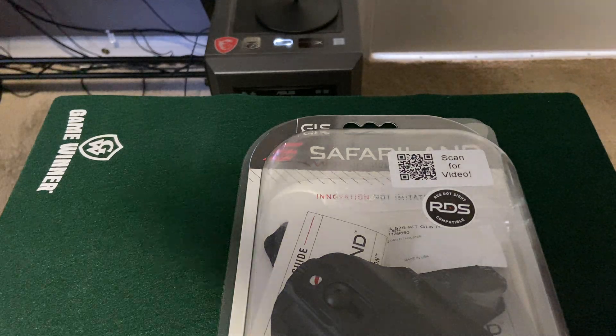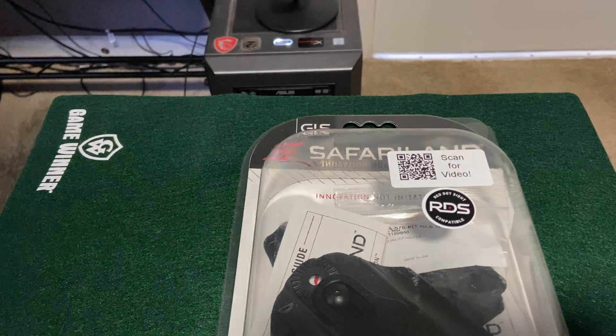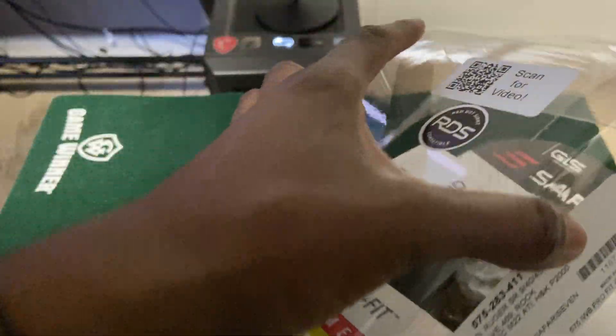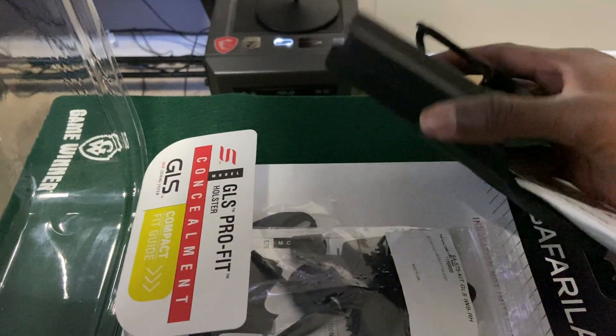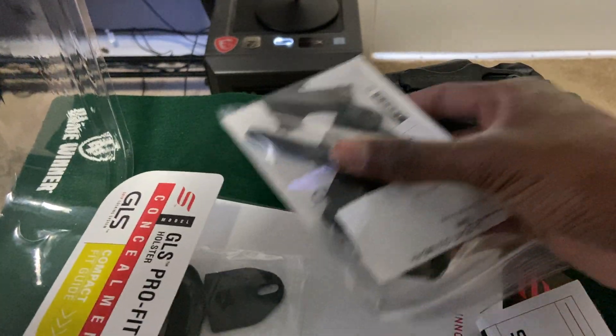Let's open this up. I got this off Amazon — it was about $45 before tax. It's a lot more expensive on Safariland's website, but if you find the model number you can save some money.